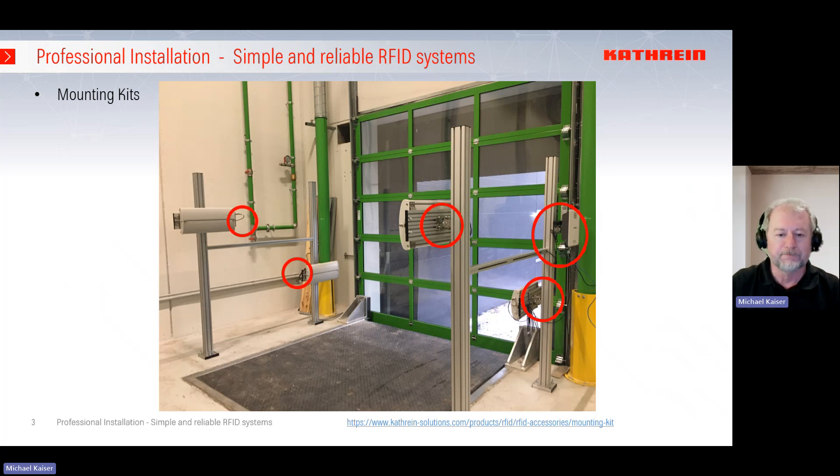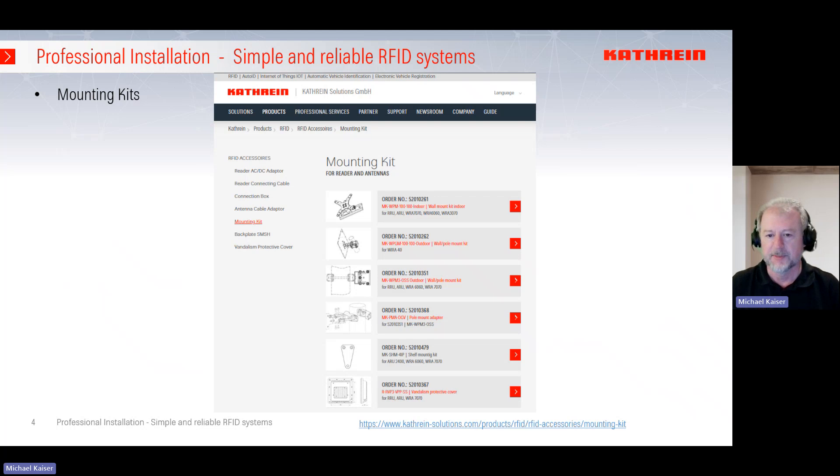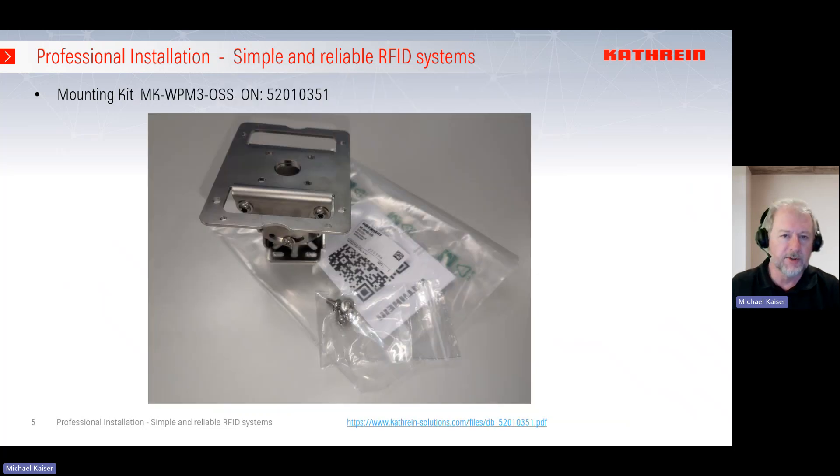Let's start with the mounting kits. We have a lot of different mounting kits for different purposes, and with the name and the information you can see which mounting kit fits perfectly for which application. I'll guide you to select the right one. Let's start with the most universal one — the mounting kit with ordering number 520103501. This is a mounting kit for wall mount; you can connect nearly all CATrion devices, all CATrion readers, and all CATrion antennas with this. It has a dimension of 100 by 100 millimeters.